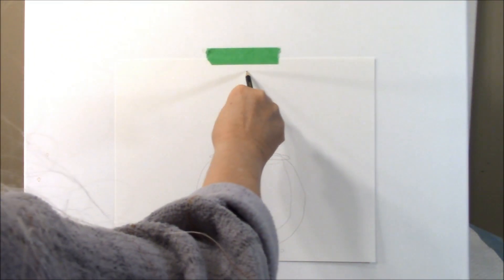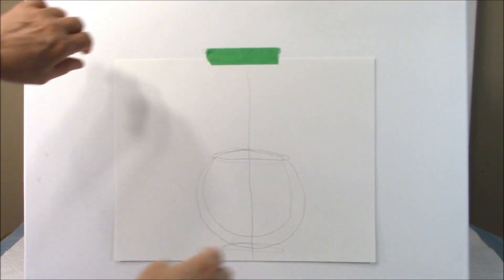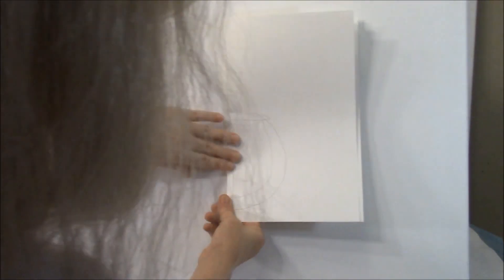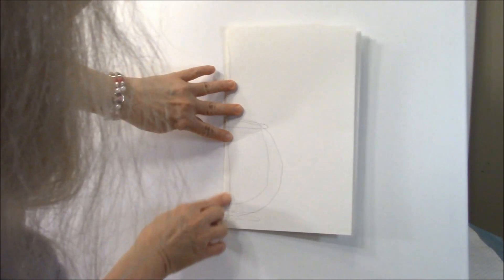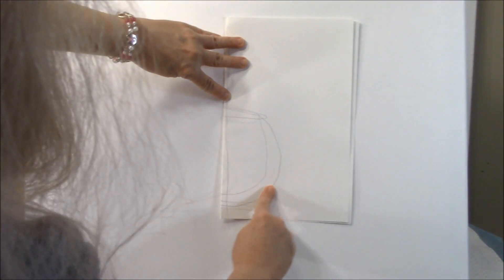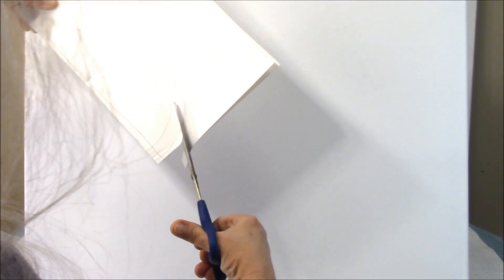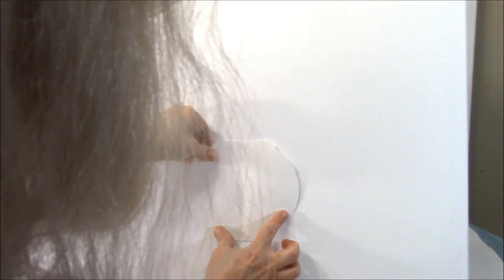Now I'm going to draw a line down the center, and I'm going to fold it on that line and pick the side I like the best. So I've folded it, and now I'm going to cut — I'm just going to ignore one side and cut along it. And there I have a nice little shape that I'm going to use.